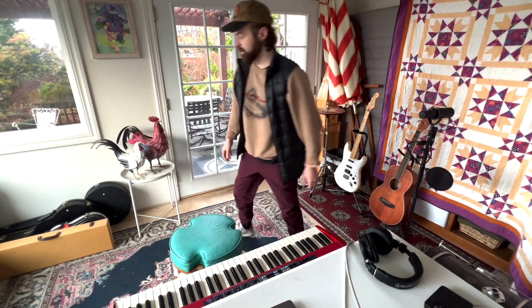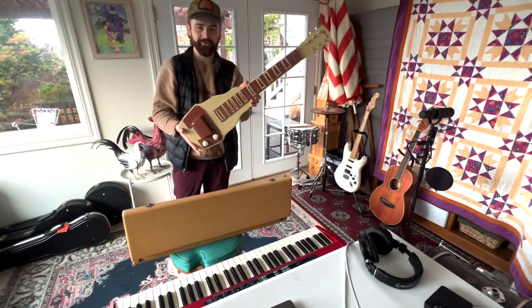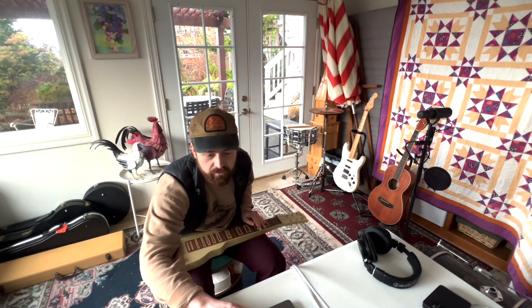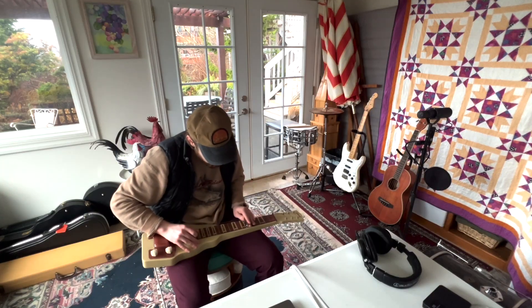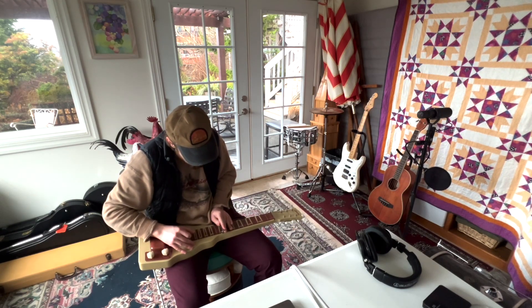I was going to save it for later but I'm going to do it right now. I just got this thing and I'm pretty cheeks with it, to be honest — a 1951 Gibson lap steel. I'm definitely going to add a lot of reverb to this because I want it to sound kind of like pedal steel. It sounds so bad — this is clearly my first rodeo. Okay, I'm kind of liking that.